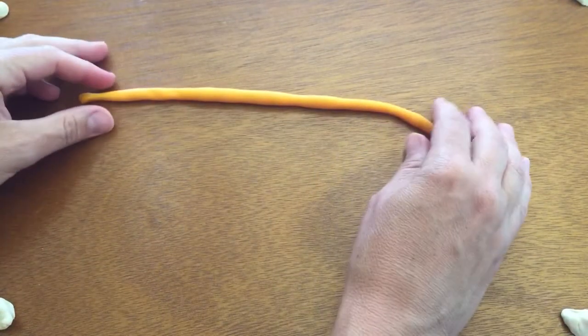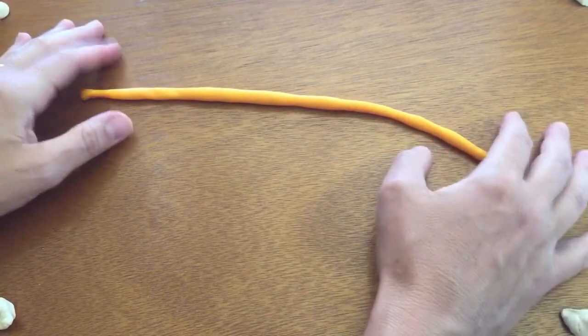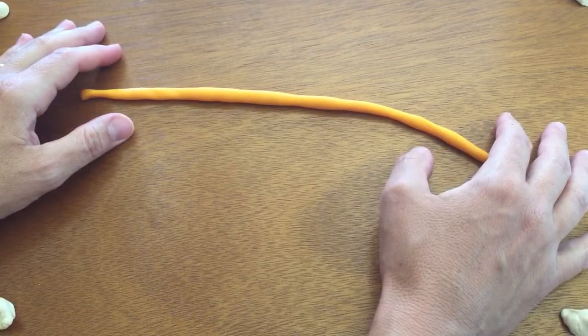Hi everyone, it's Dr. Hall and we're going to do the axilla today. So this is the first time that we're being introduced to the brachial plexus. The brachial plexus is a network of nerves that is going to supply the upper extremity.